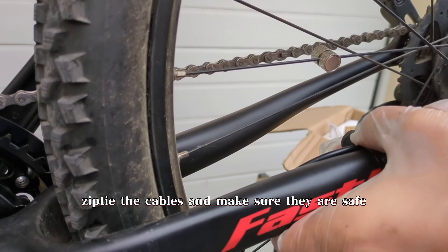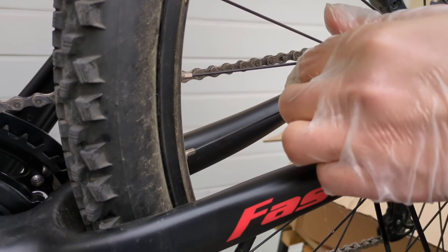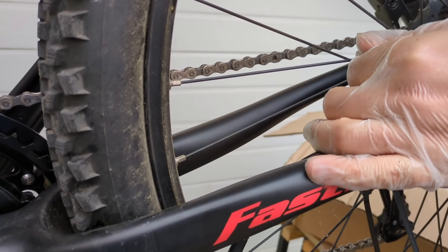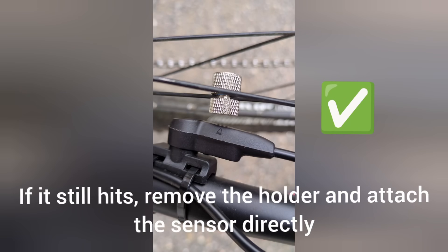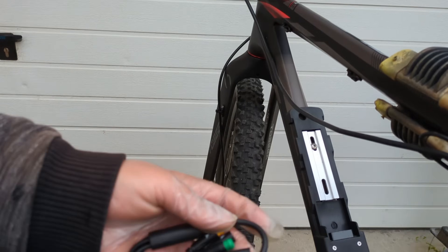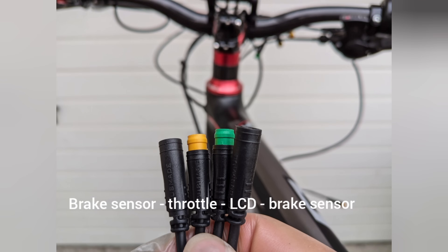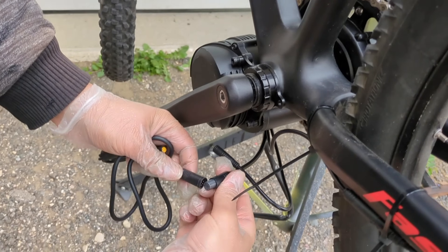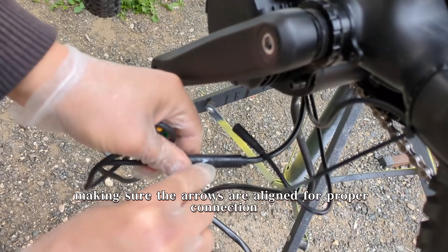Once you've plugged in everything, zip-tie the cables and make sure they are safe. Connect the 1T4 cable, making sure the arrows are aligned for proper connection.